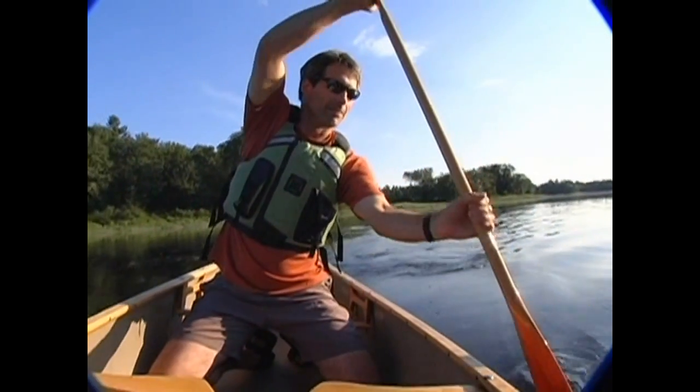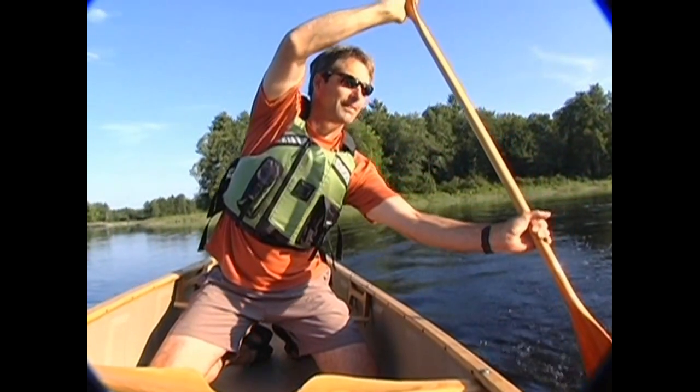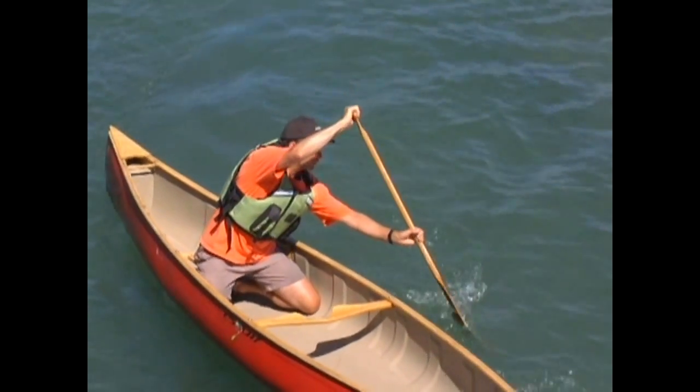The stationary bow draw gets planted in the water just ahead of your knee with the shaft held as vertical as possible and with your torso rotated to face the paddle. Both arms should stay lightly bent with your shaft arm's elbow kept close to your body and your control hand held out in front of your forehead.